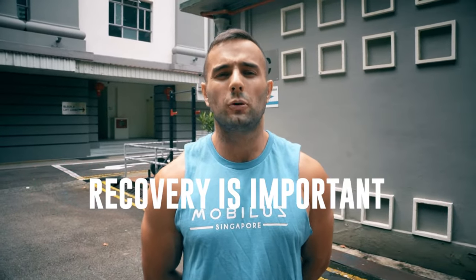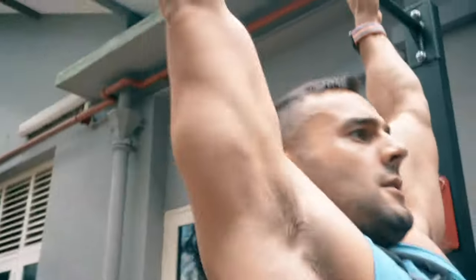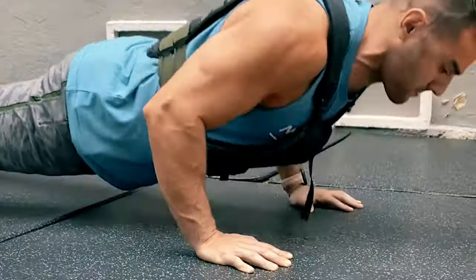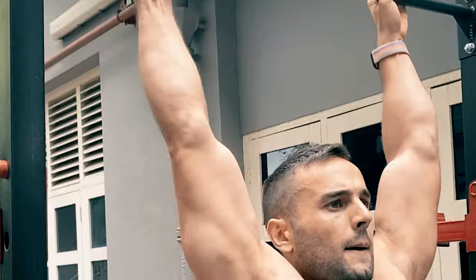After a gym session or a weightlifting session, recovery is a super important part of everything we need to do. Especially when I've been trying to max out or do some of these big movements like squats and deadlifting, I obviously need to find something that helps me recover and something to put over my joints.